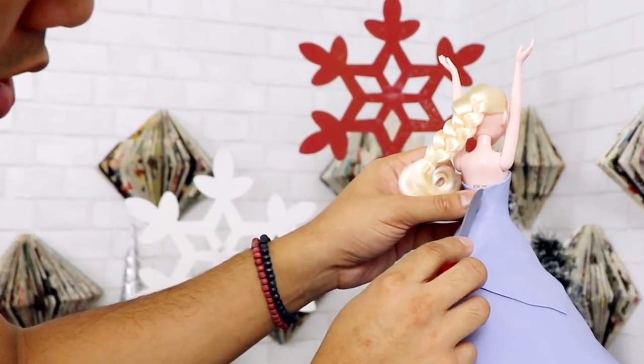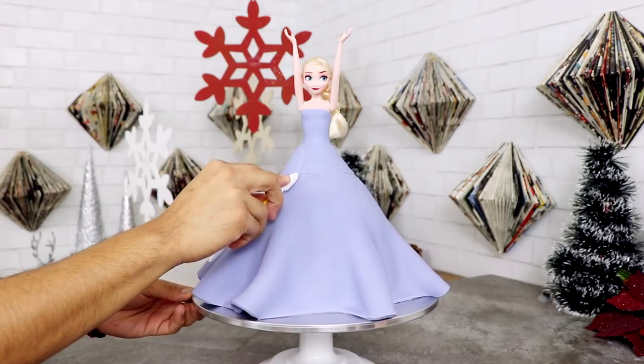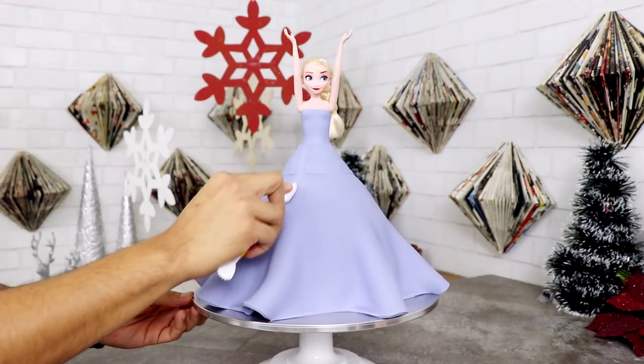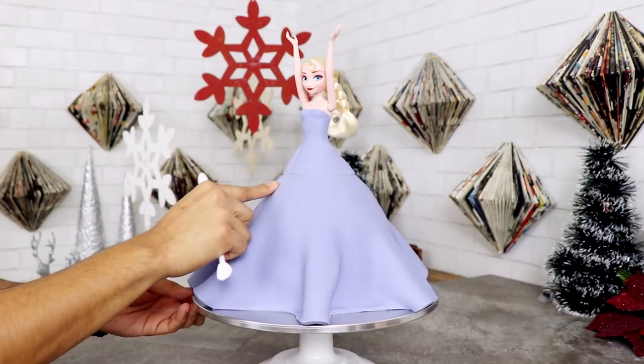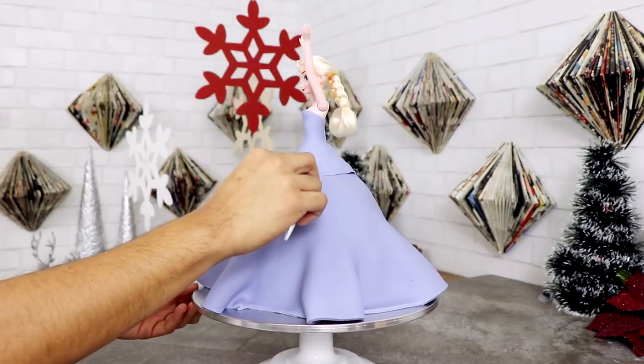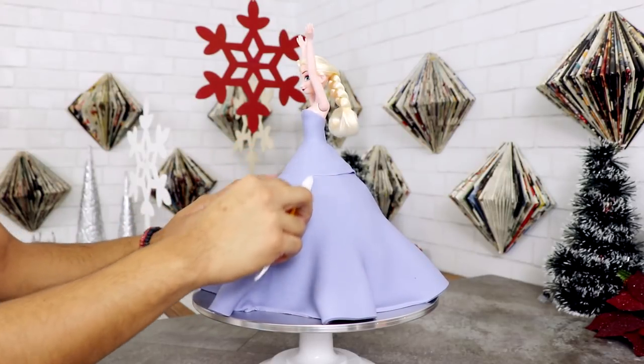Using some fondant tools I just created some texture — kind of wanted it to look like it was bunching up at the seam where her waist is. I'm also making sure the texture blends with the folds and the ruffles I created at the bottom of the dress. I'm not really worried about the back of this because there's gonna be a white cape that drapes down the back of the gown.